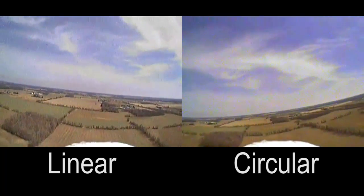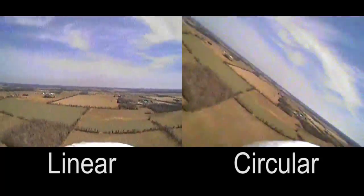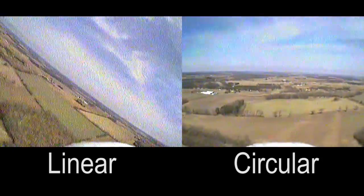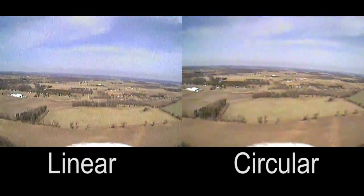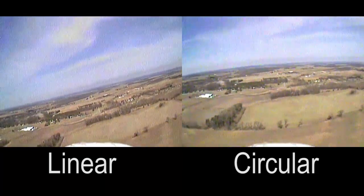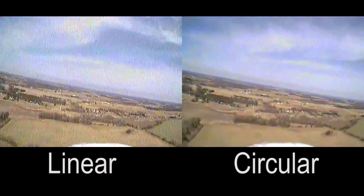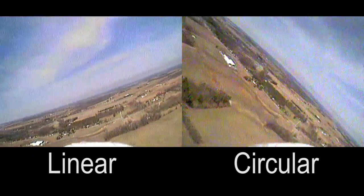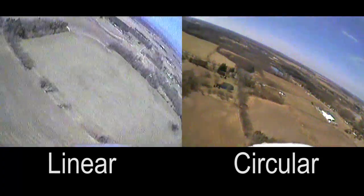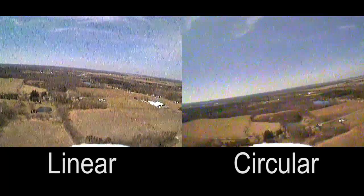One thing I noticed is that while the overall quality of the circularly polarized image is better, it has a softer look to it as compared to the one on the left, which tends to look sharper. You can see that during this turn the image transmitted with the linearly polarized antennas glitches a little bit.